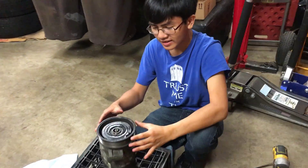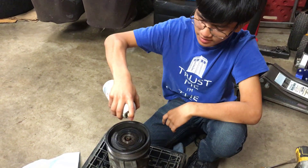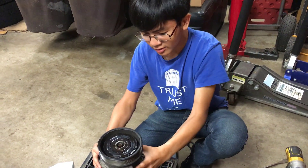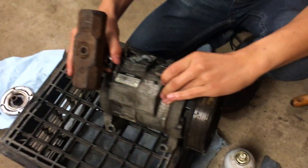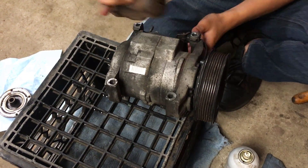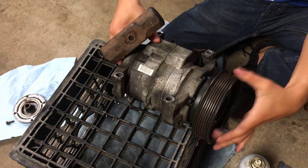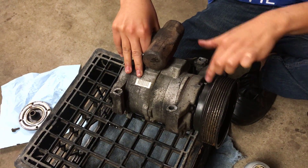Alright, next step is to remove the pulley. This big part is the pulley, and it's a bit tricky because there's a bearing. In order to take it out, you have to take lubricant — there are two ways to do it. After you spray lubricant, you're going to take a hammer, make sure it's resting, and then just knock it out. Turn it around a bit, and keep doing that until it's out. The reason you want to keep turning it is so that it comes out evenly and you don't break it. You can see right now it's already creating some distance.